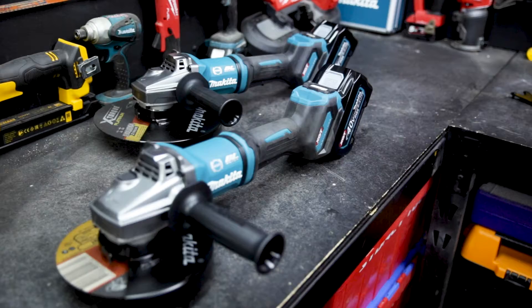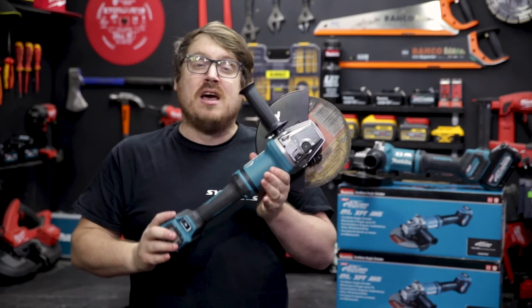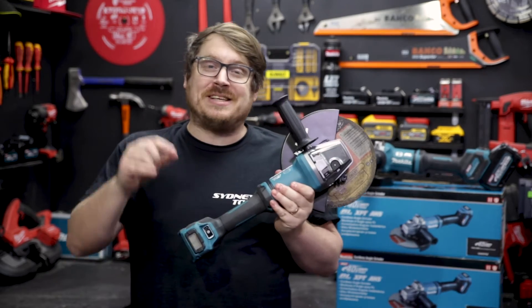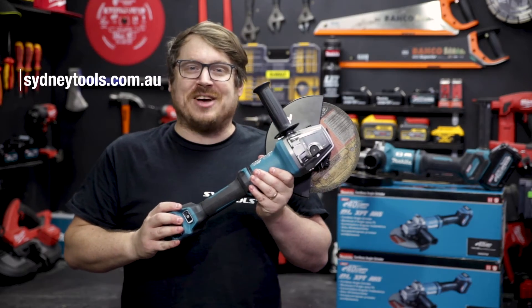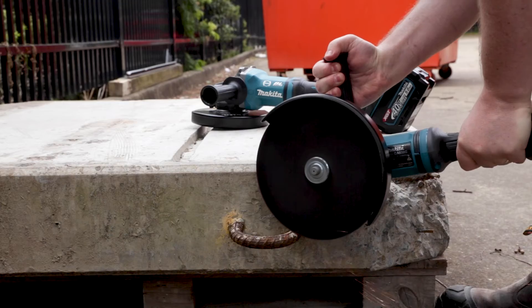They're very nice to use as well. If you've got any questions about either of these new XGT 40 volt grinders, hit me up in the comment section below. They're available in store or at sydneytools.com.au. Until next time, I'm Tim and thanks for watching Sydney Tools TV.